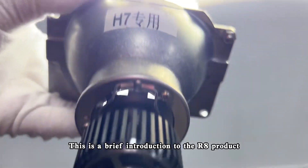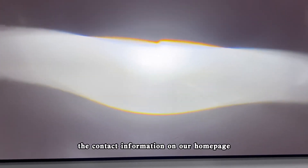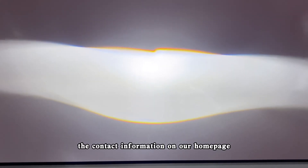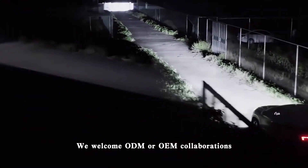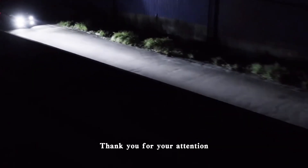This is a brief introduction to the R8 product. For more details, please check the contact information on our homepage and reach out to us. We welcome ODM or OEM collaborations. Thank you for your attention.